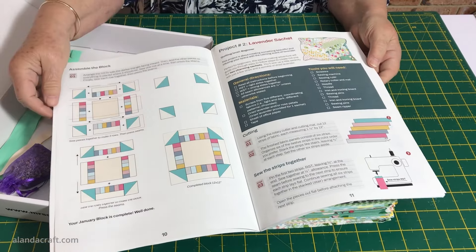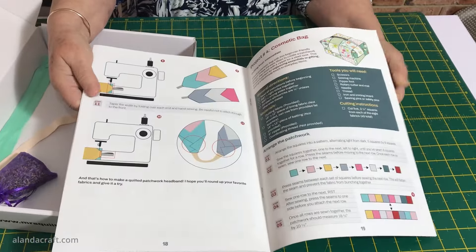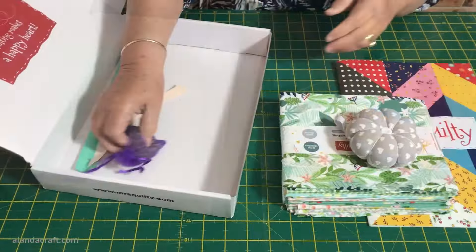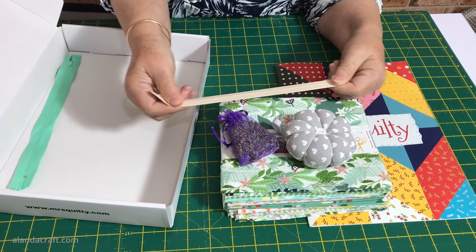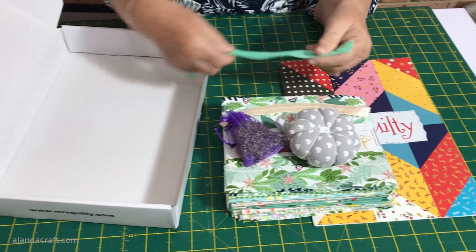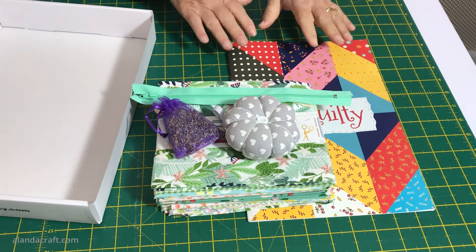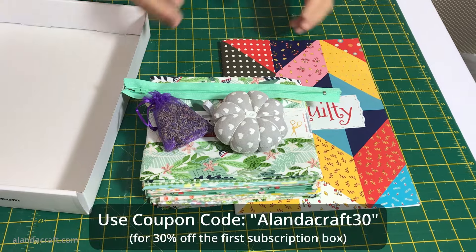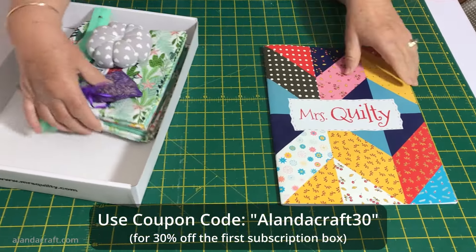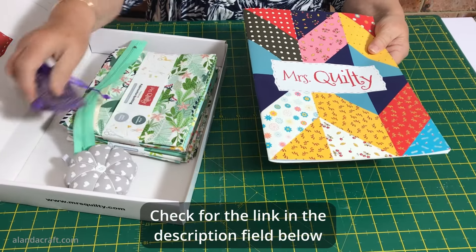There are five different projects - plenty to get you started - and each of them comes with full instructions on cutting and assembling. We also got a bag of lavender which you can use in one of the projects in the booklet. There's also a project for a headband so we have a piece of elastic for that, and because there's a zippered pouch project we also have a zip. All of the things you need to get started are included. Mrs. Quilty is a monthly subscription service so each month you get a different fabric with different projects, all delivered to your door.